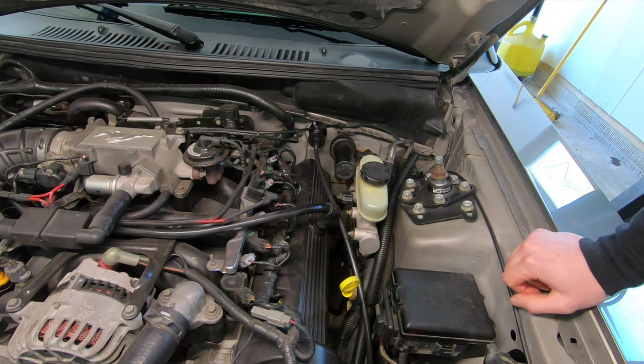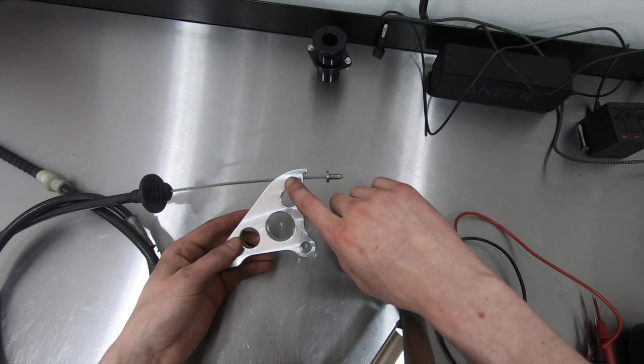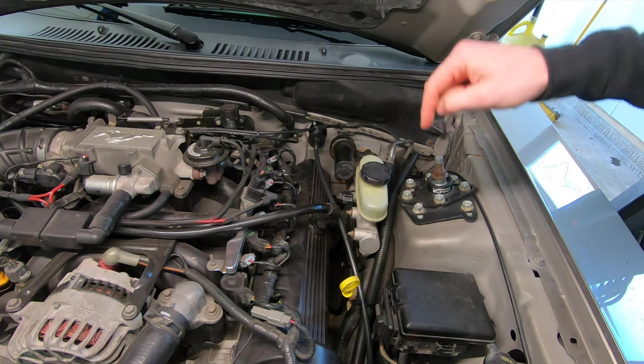What's up guys, on today's episode I'm going to show you how to change a clutch cable, firewall adjuster, and clutch quadrant on a 79-04 Mustang.